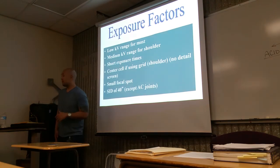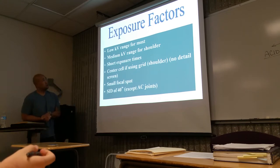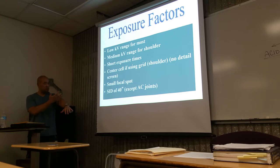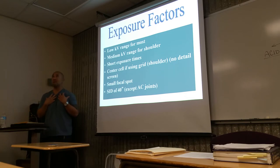KV is based on body part thickness. Do we need high or low KV for the fingers, hands, and wrist? Low. So we're going to use a low KV range for most of the upper extremity, but as we go past the elbow approaching the humerus and the shoulders, the clavicle, now we're going to increase our KV a little bit more.